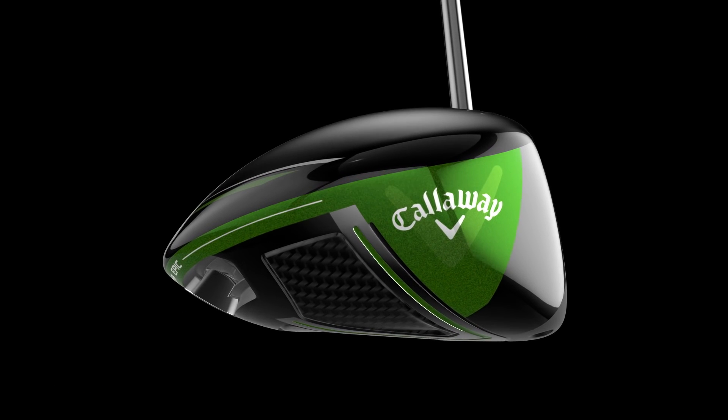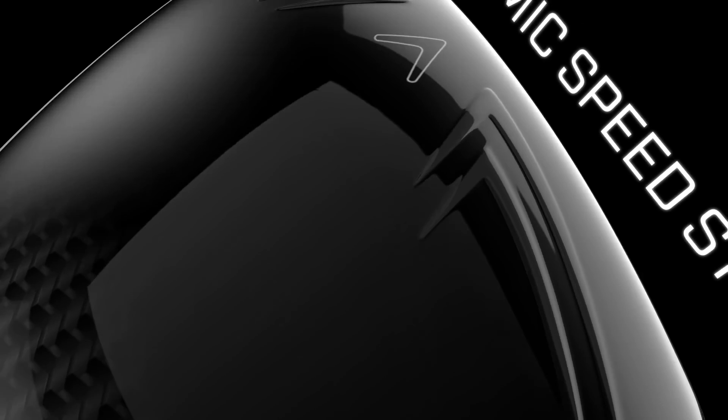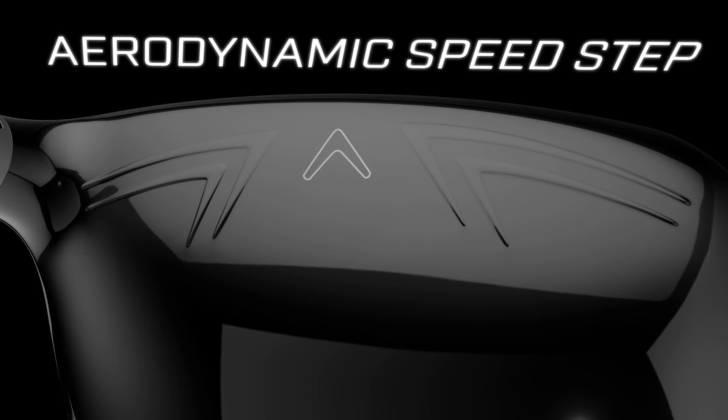Advanced aerodynamics promote even more power. The precisely-contoured head shape features our SpeedStep technology to improve airflow, promoting faster swing speed for more distance.